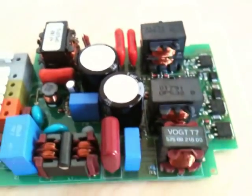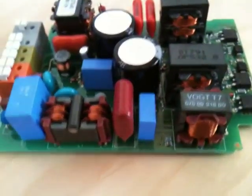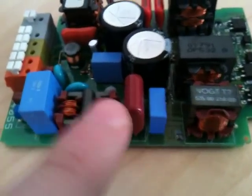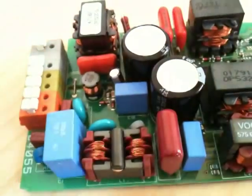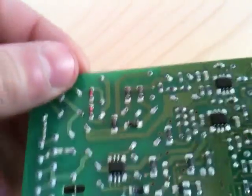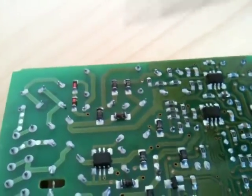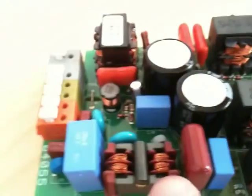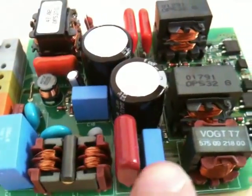Those of you paying attention have probably noticed I've missed something out — where is the rectifier? There is no bridge rectifier visible here at all. The bridge rectifier is actually underneath, made out of four discrete diodes: one, two, three, four. It goes immediately between the common mode choke and the filter capacitors.